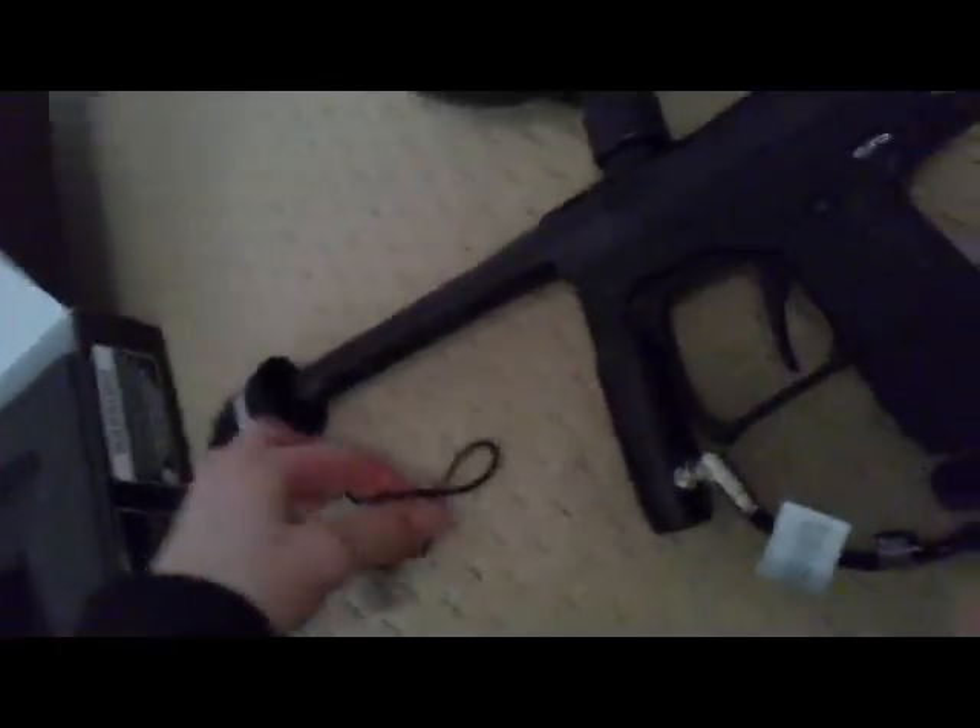So there you go — there is the Dangerous Power E1, with eyes and fully automatic. I suggest you guys buy it. Got my safety gear here, got my 3000 psi air tank and gravity-fed hopper, 200 balls.